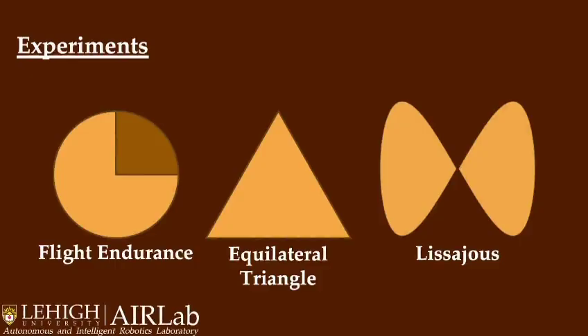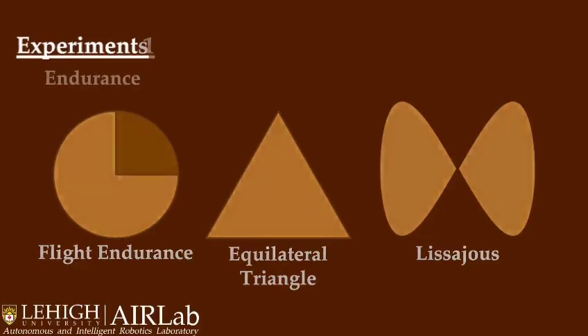Spinning Blimp is tested through three experiments: an endurance test, a triangle tracking test, and a Lissajous curve tracking test. Euclidean error is our testing metric.